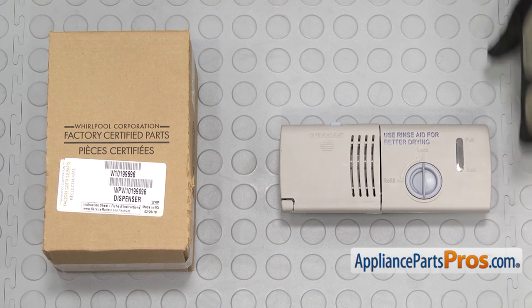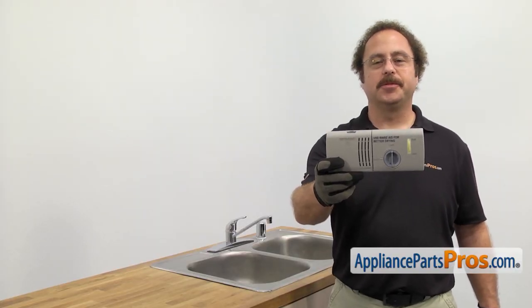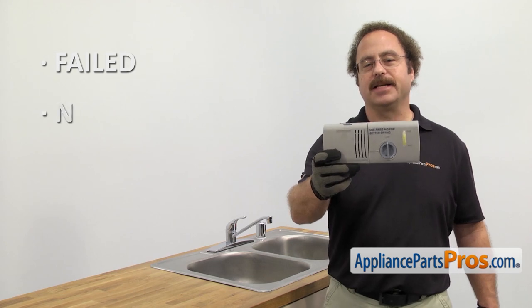When you open up the package, you're going to get the new dispenser assembly. The dispenser assembly is where you put the detergent and the rinse aid. The main reason you'll be changing it out is if it's failed and it's not dispensing.